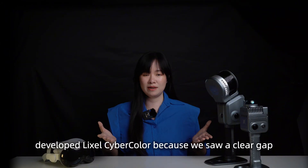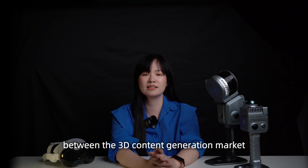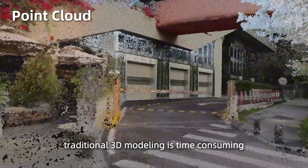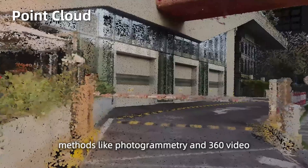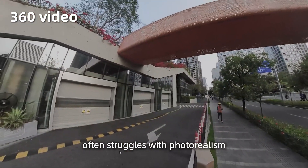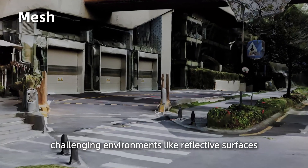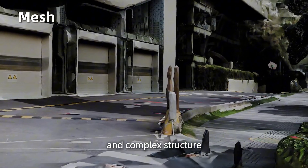We developed LikeSoCyberColor because we saw a clear gap in the 3D content generation market. Traditional 3D modeling is time-consuming, and methods like photogrammetry and 360 video often struggle with photorealism, limited interactivity, and difficulties in challenging environments like reflective surfaces and complex structures.